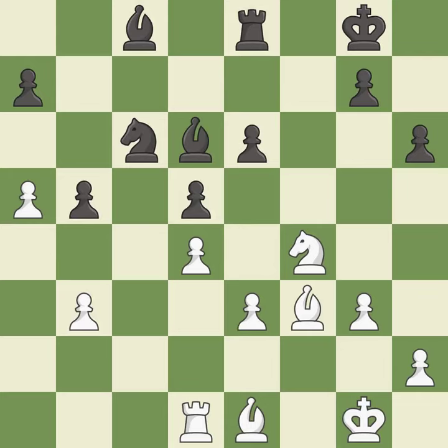This threatens to win a pawn — it is an inaccuracy. This threatens to take an open file with a rook. This prevents the opponent from being able to win a pawn. It is best. This takes an open file, a common method for activating a rook. It is best.